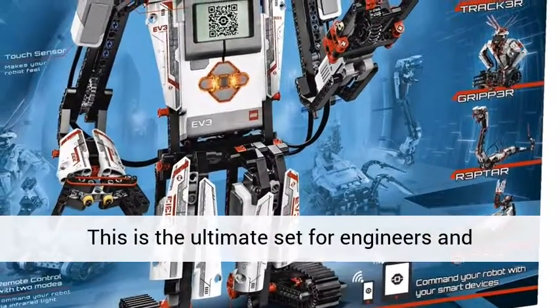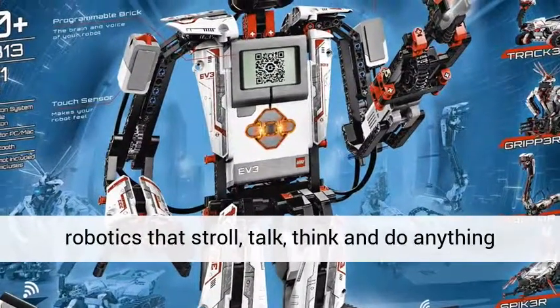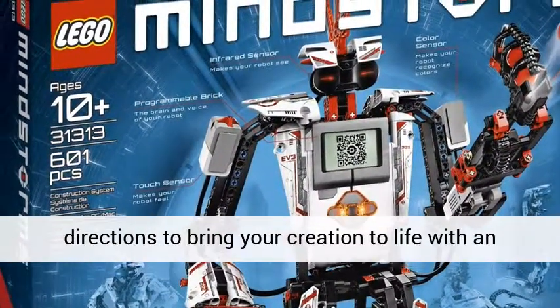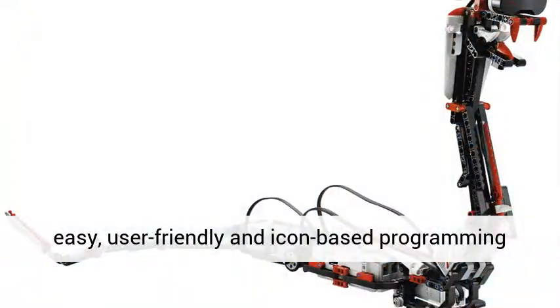This is the ultimate set for engineers and programmers in training. Create and command robotics that stroll, talk, think and do anything you can think of. Follow the detailed 3D building directions to bring your creation to life with an easy, user-friendly and icon-based programming user interface.